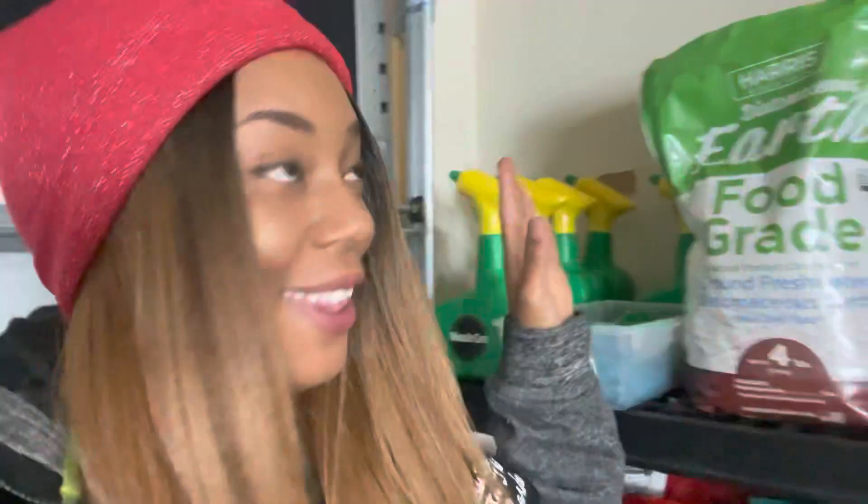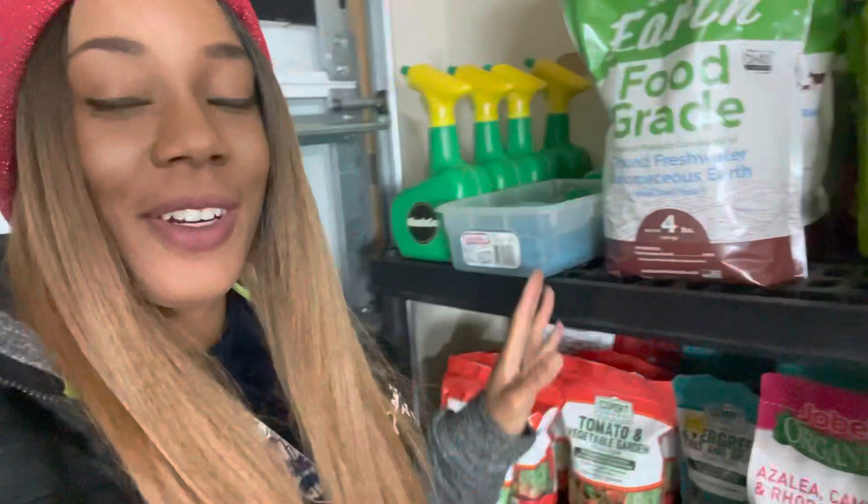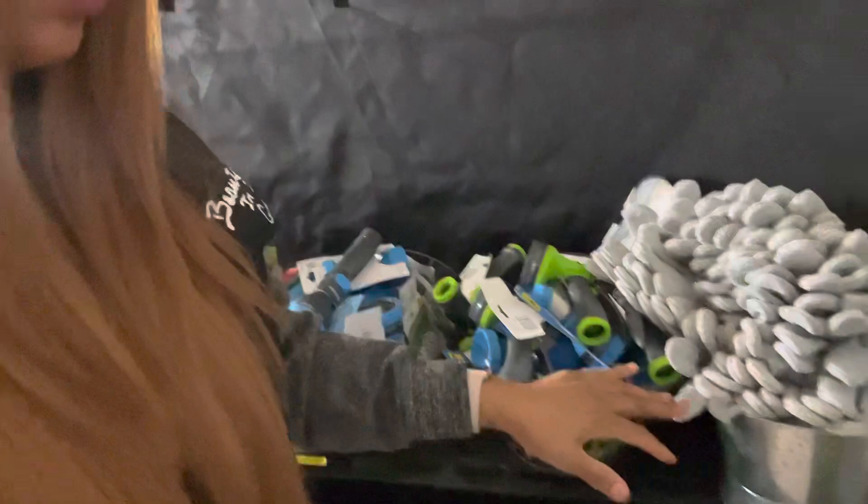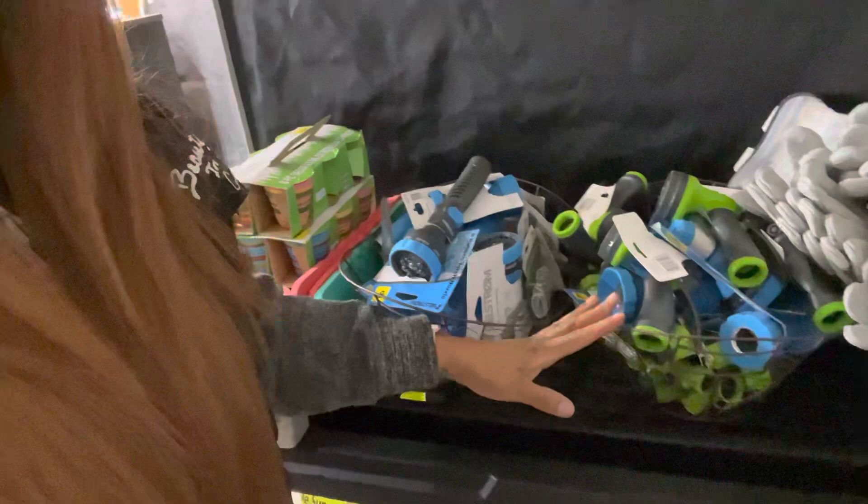Let's go to the next shelf — this is all in my garage. This is the Espoma; I have it here with a couple of bags that got damaged, so I put it into containers. On the next side I have a massive amount of gloves, a crazy amount of sprayers, and pads to kneel on — I caught those on sale at Dollar General.